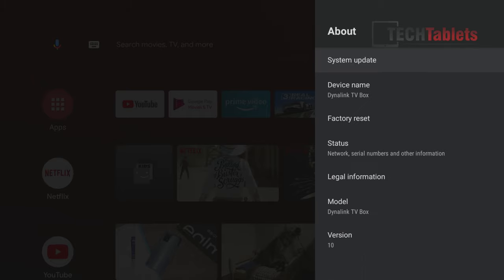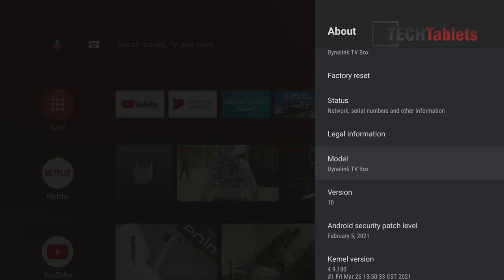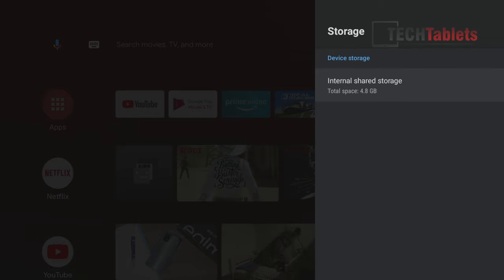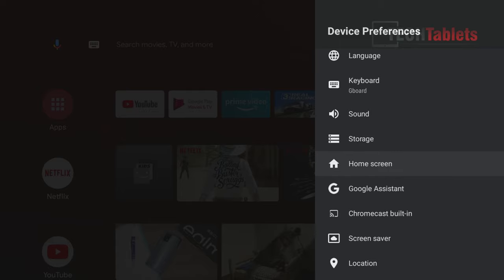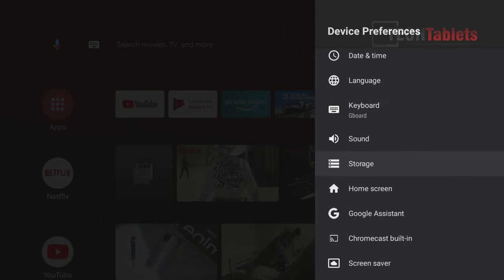Under preferences and About, you can see it's running Android version 10, with a security patch level of February 5th — I do hope that gets updated since we're now in July. The total internal storage is 4.8GB, so you really cannot put a lot on it. It's basically just for streaming services. Chromecast built-in, screensaver, Google Assistant, and typical Android TV settings are all there.